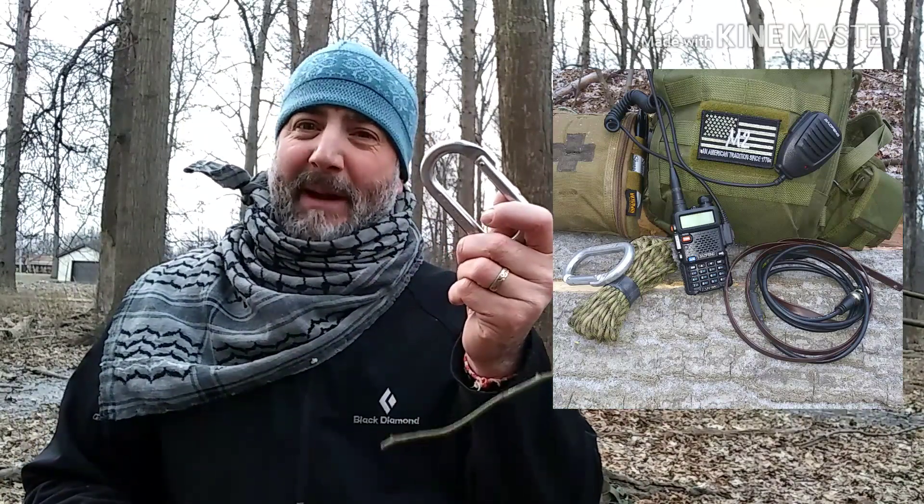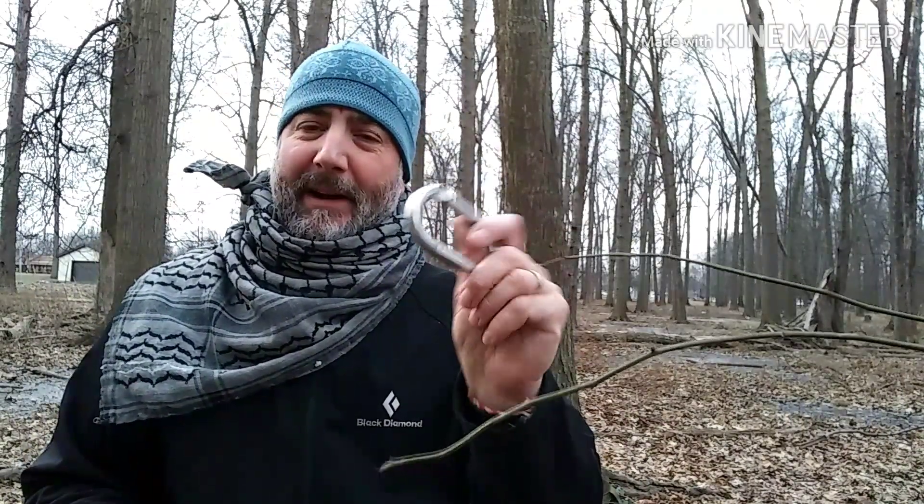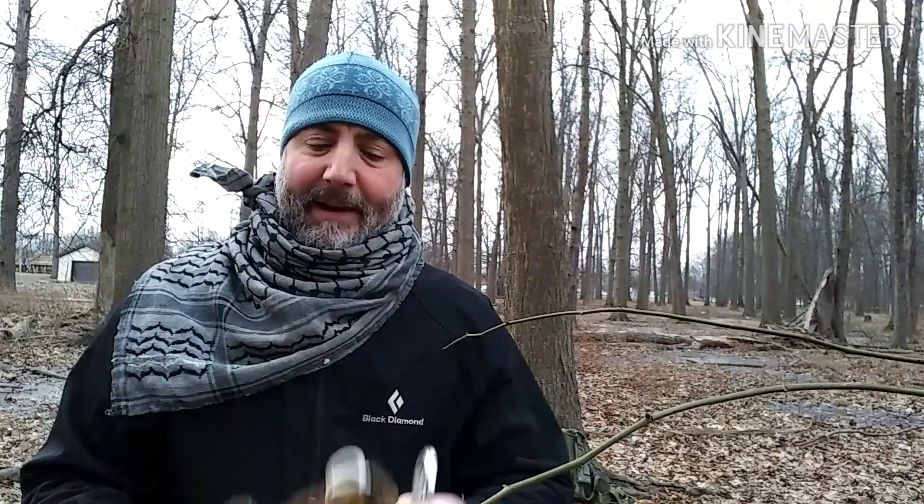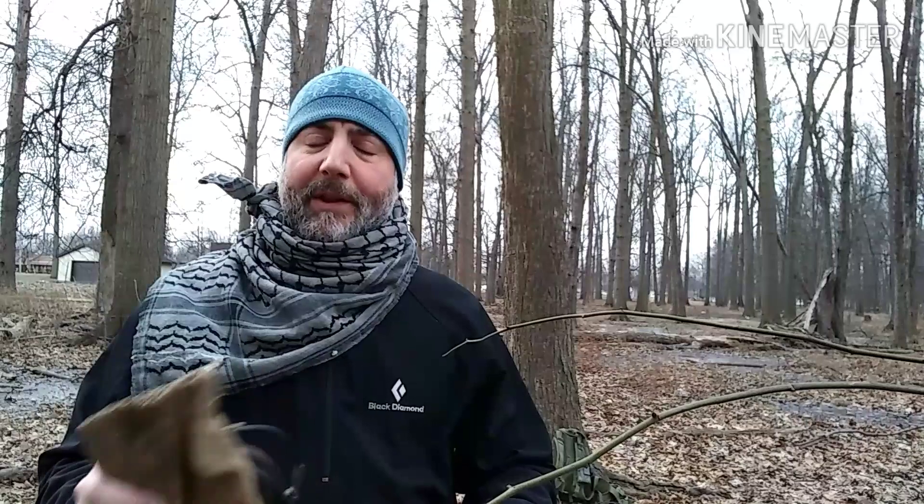I use a carabiner as my weight for throwing the rope up over a limb on a tree instead of tying a rock or something like that. It's quick and easy. And then a stuff sack for keeping it all in. The whole package weighs, I want to say like 3 ounces, that's it. So it works out really easy for in-field communications, whether you're using your radio on FRS, GMRS, or the ham bands — you can take care of it all right here.